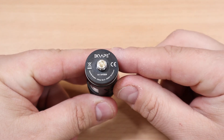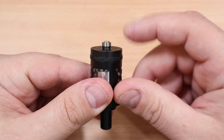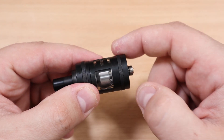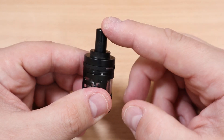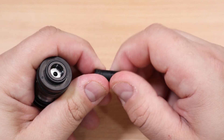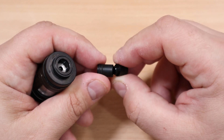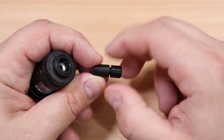Starting from the bottom, this is a 23mm diameter tank. You're going to have a nice 510 pin that does protrude, so try not to use this on a hybrid mechanical mod. There's a nice knurling to help you unscrew it. On top is a 510 drip tip that comes out — these are changeable. I don't know if they'll sell extras separately or if you can use ones from your previous tanks.